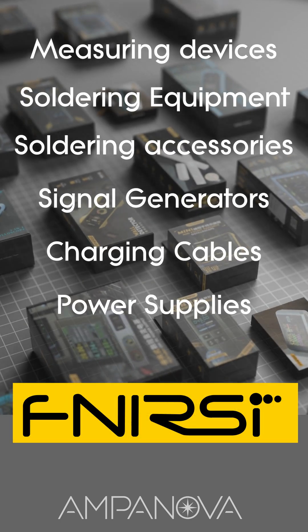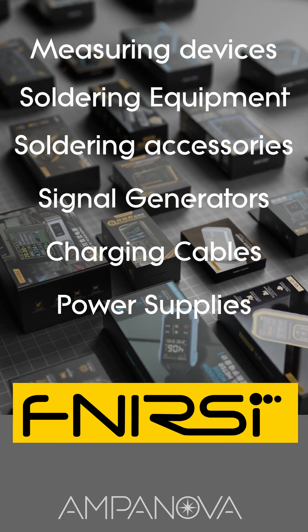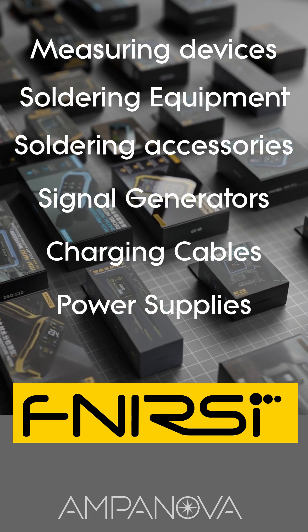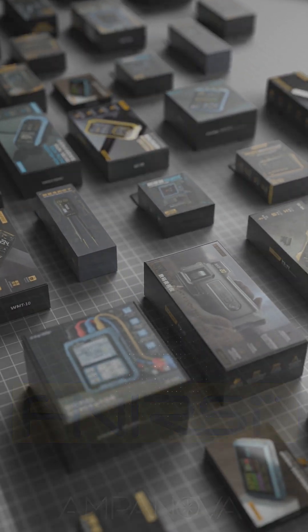Ampanova is the official distributor of Fnirsi and offers a wide selection of its high-quality products. We provide warranty coverage as well as technical support. Whether you're a retail customer or a wholesale partner, we're here to meet your needs with reliable service and competitive offers.